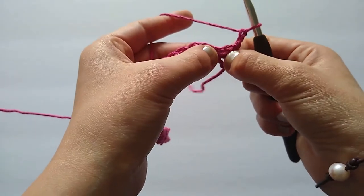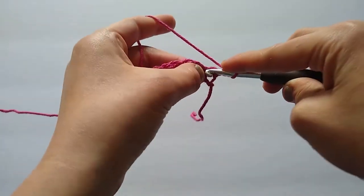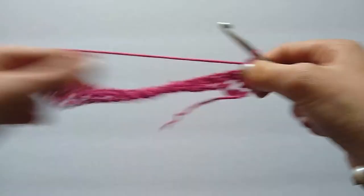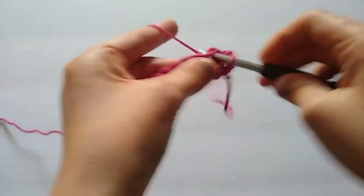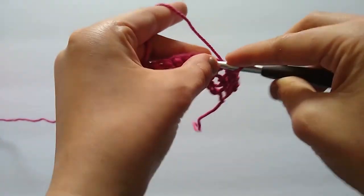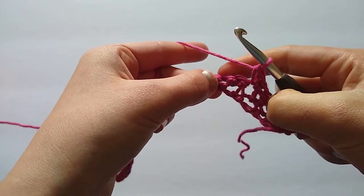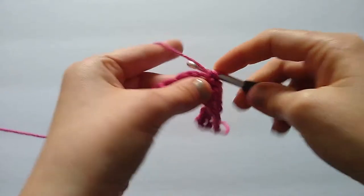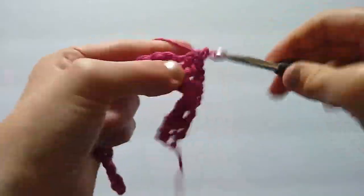We are going to skip the very first stitch, which is our very last single crochet from row one, and then work two single crochets into the next stitch. We're going to repeat that all the way across again: skip one stitch, two single crochets in the next stitch, skip one stitch, two single crochets in the next stitch, and so on all the way across.